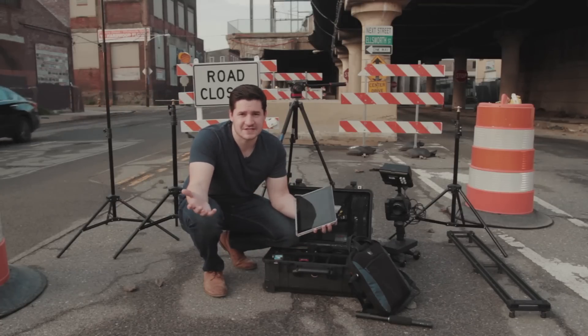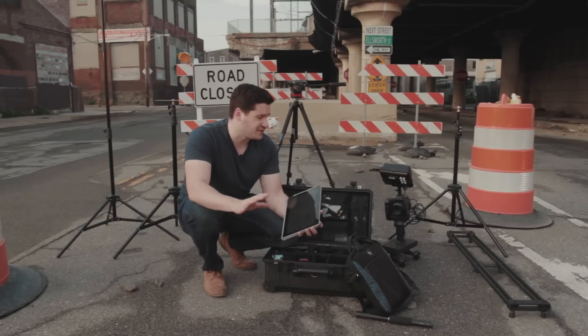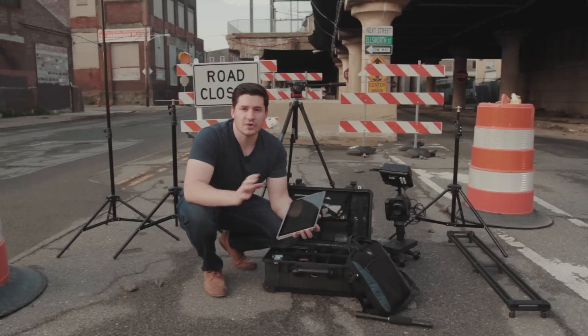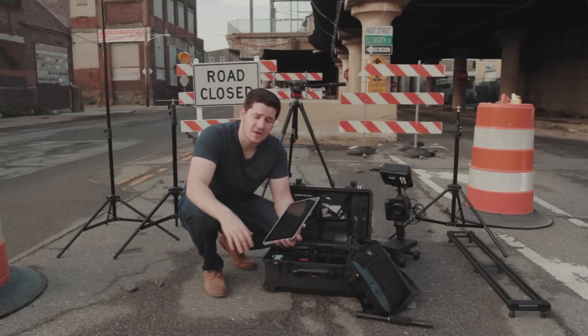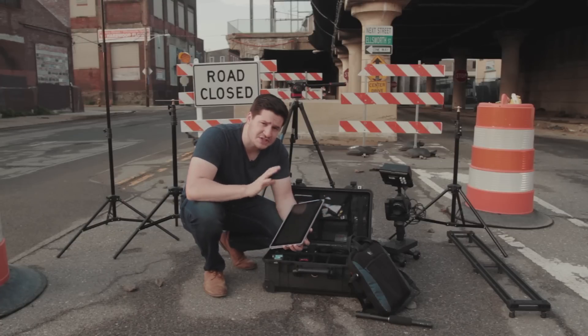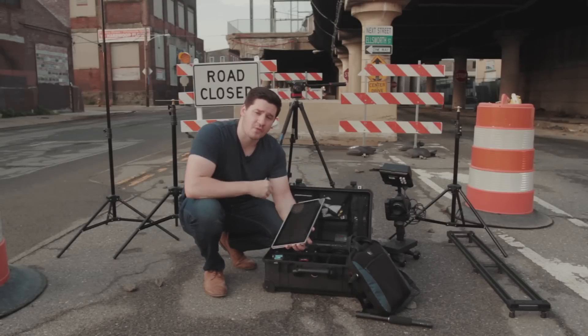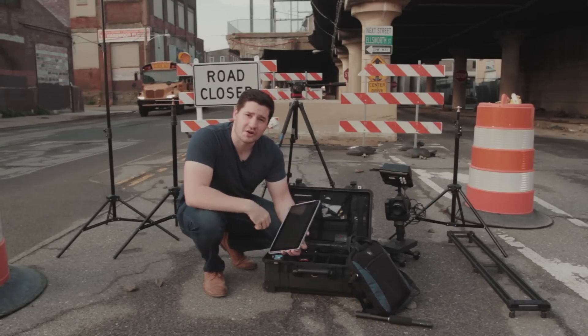It's basically PVC pipe. I'm trying to keep this as much of a budget shoot as possible, travel as light as possible. Half of this stuff probably isn't really necessary, but we're using it anyway because if we have it we're gonna use it — it's gonna give us better production value. I've got the Surface Pro out here with the storyboard on it so I can stick to the script and go bam, bam, bam from one shot to the next.